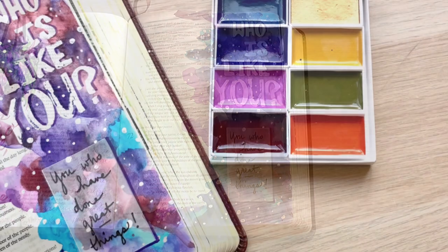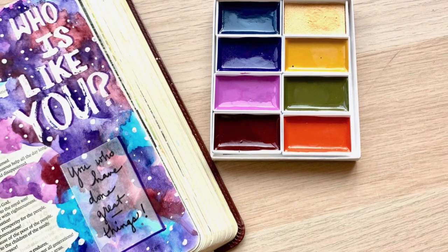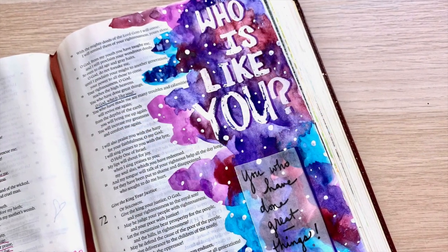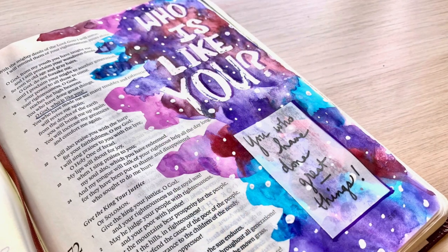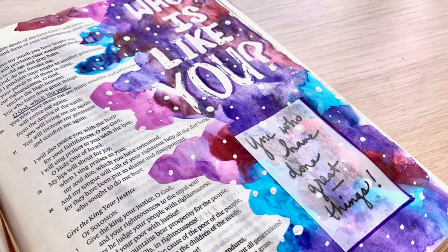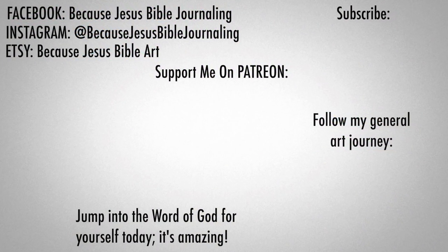If you enjoyed this video, would you mind taking a second and giving it a thumbs up? It really helps my YouTube channel out a lot. Other places you can find me are on Facebook and Instagram at Because Jesus Bible Journaling, and over on Patreon if you'd enjoy getting exclusive Bible journaling templates and special stuff. Don't forget to check out my Etsy store as well. I've still got freebies in the files section on Facebook. If you're interested in my general art journey, you can follow me on my Artsy Bits YouTube channel. Jump into the word of God for yourself today — it is amazing.